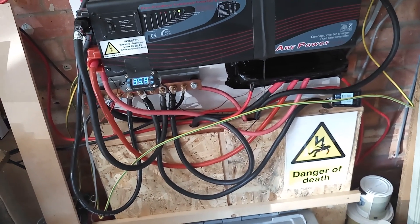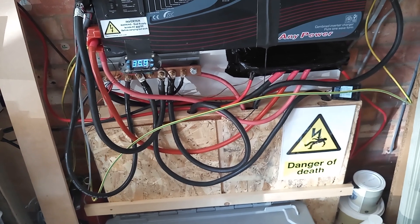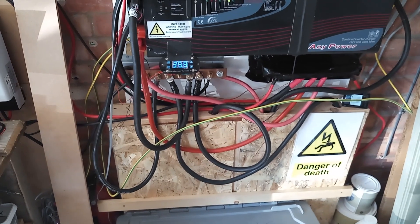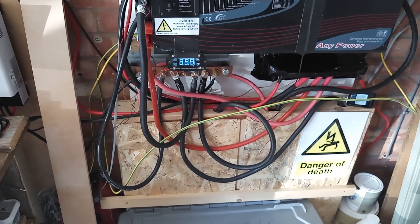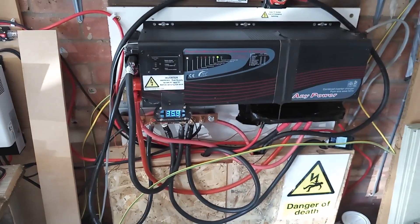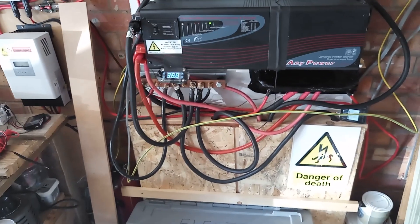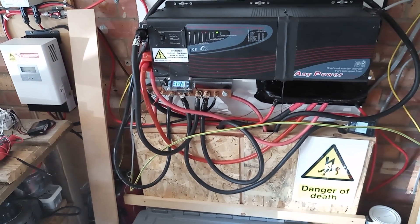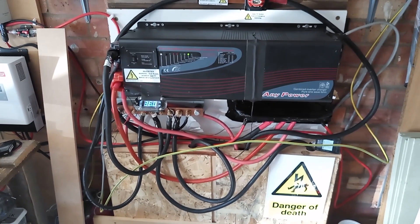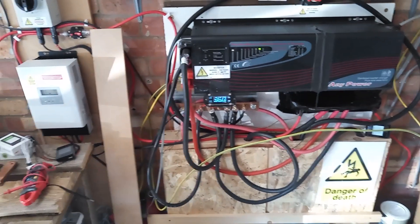The bus bars — I've covered one of them temporarily before I box them in, because I need to cut all of these cables down. I've ordered another new load of lugs and I'm going to get all of this cabling neatened up. It seems like every time I go to neaten it up I change the system, but I think this time it will be permanent — I will cut everything to length and get it all in conduit.